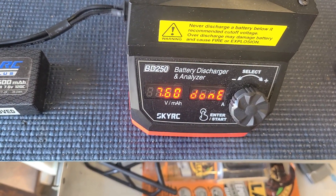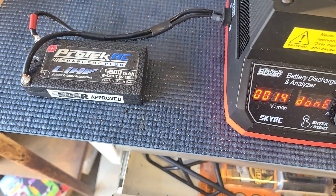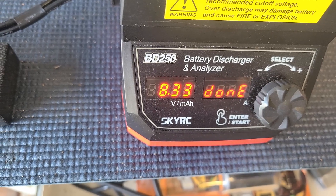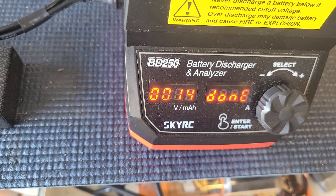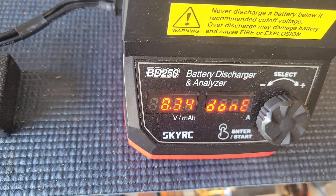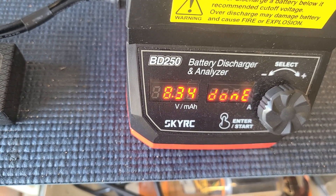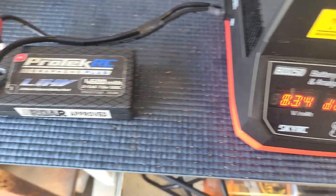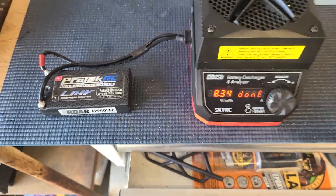It's already showing done — I'm not sure how. And it's showing 8.33 volts. It only took away... I don't know, 14 milliamps? I'm guessing 14 milliamps out of it. What's going on here?